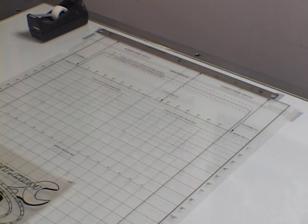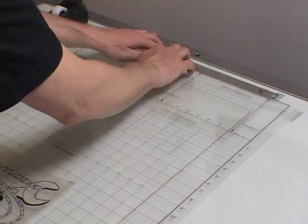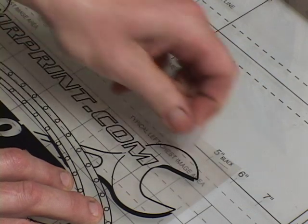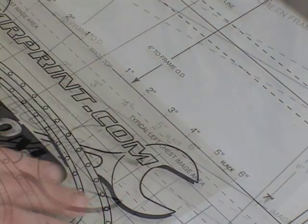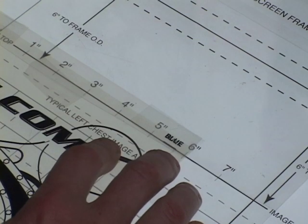The first pin bar is mounted on the light table to allow the films to be precisely aligned to each other. The carrier sheets register to the pin bar and the films are taped to the carrier sheets. By using a grid or a set of alignment marks, the films are registered to each other.